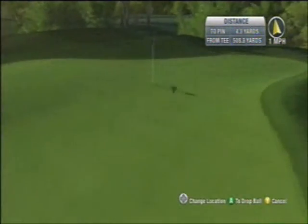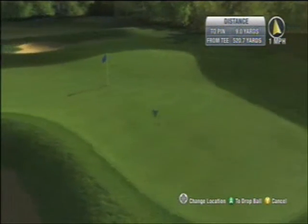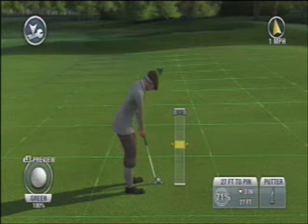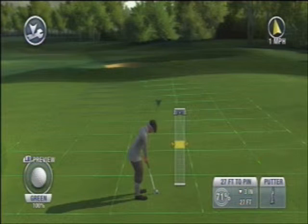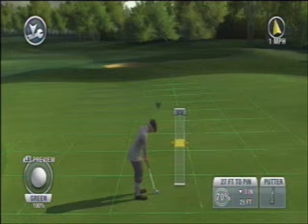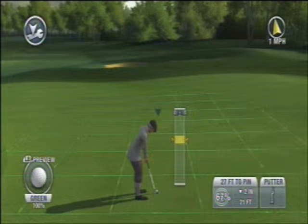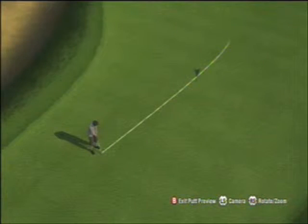For a downhill putt on very fast greens, those are probably some of the trickier putts because you don't want to hit it way past the hole if you miss, and you don't want to hit it too hard at the cup because it will go right over it. So this one from 27 feet, 3 inches down — normally you would think take away the 3 feet and aim 24.